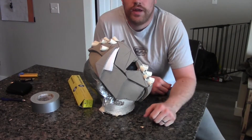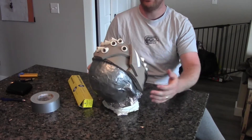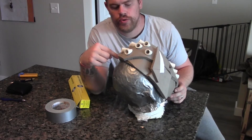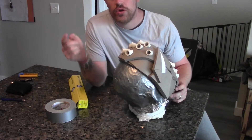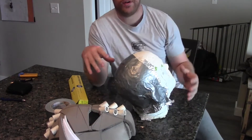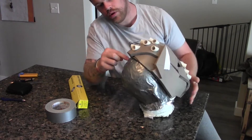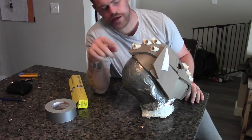Hi guys, welcome to part 3 of my foam helmet build tutorial. If you watched the first videos, you'll notice I did the entire helmet in a double tape form. Because I've made alterations to the helmet itself, none of the original cuts are going to match up when I put on the back. So I've gone back to the original way of doing it — covering it in tin foil and then duct tape, so I know exactly where the seam is going to be with the back of the helmet.